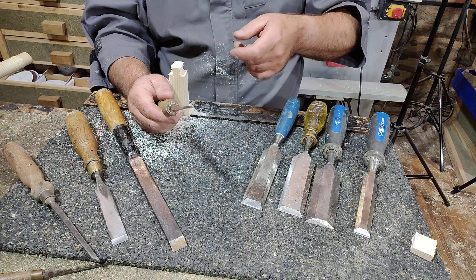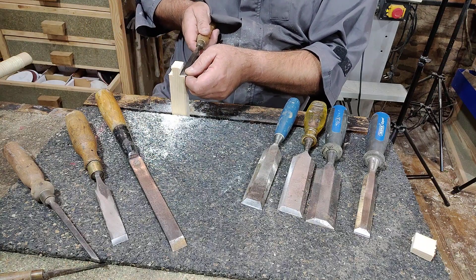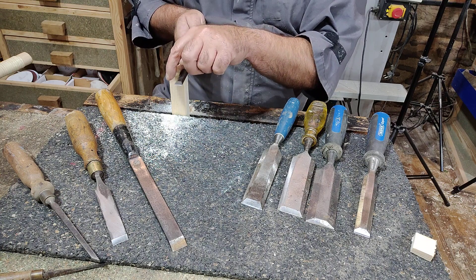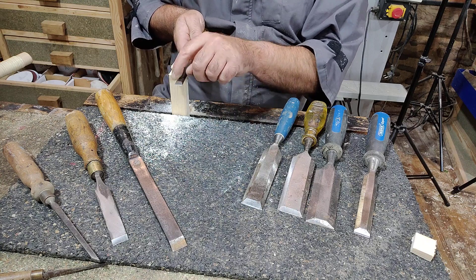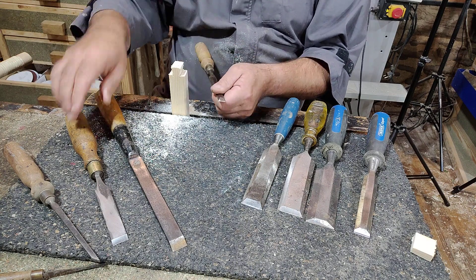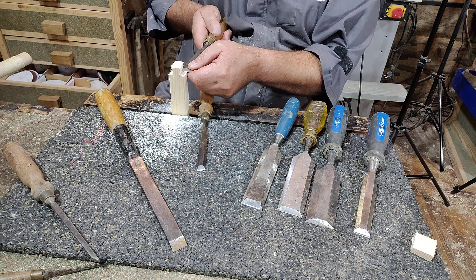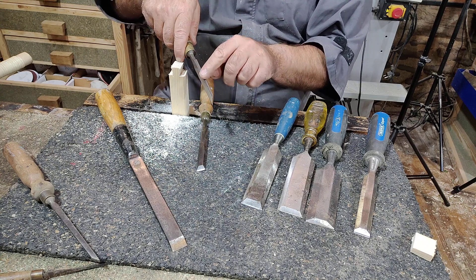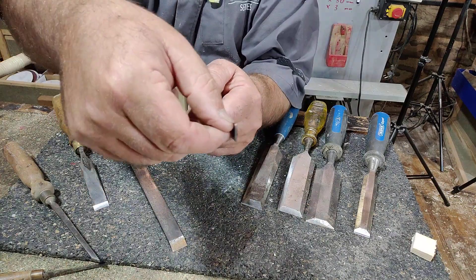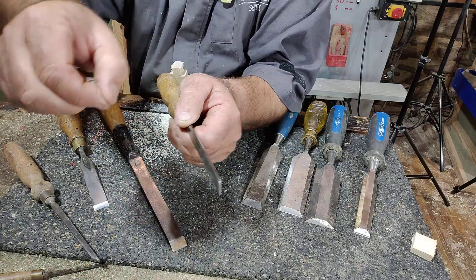One key use is when you're doing dovetails. I've got a dovetail here which demonstrates the reason to have a bevel edge chisel: the cheeks on the side of the chisel don't bind up when you're trying to pare the shoulders of a dovetail. If you use a firmer chisel, you wouldn't be able to get right into that corner — you'd just get caught on the thickness of the blade. So it's very important that a bevel edge chisel is very thin at the sharpened end. That's really, really important.